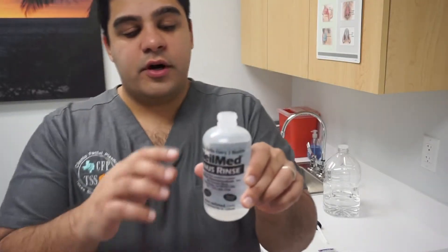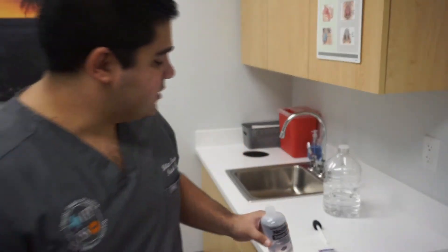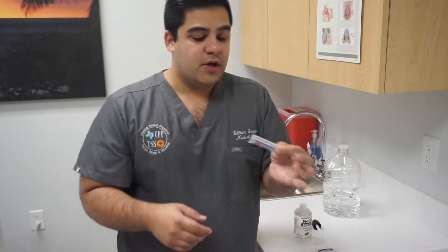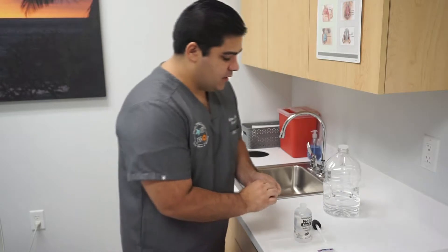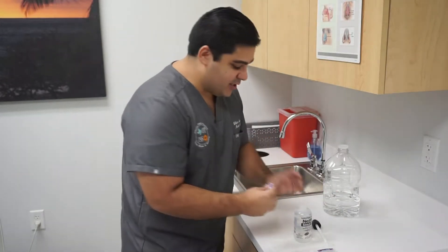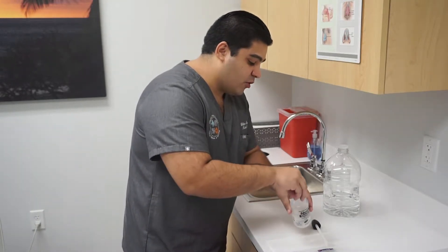Once you have poured water up to that fill line, you want to pour one of these little packets that come with the NeoMed into the bottle. Don't forget to put it in, or otherwise you are not going to have a very pleasant experience and your nose will burn.